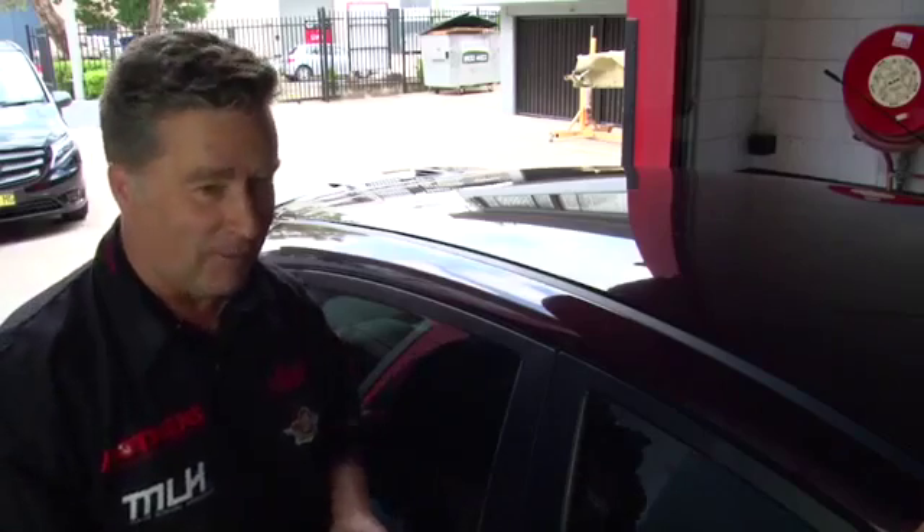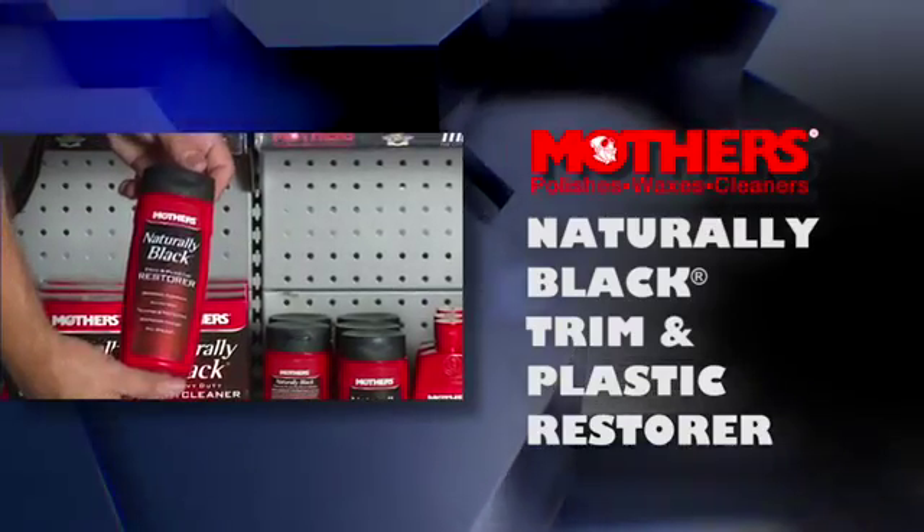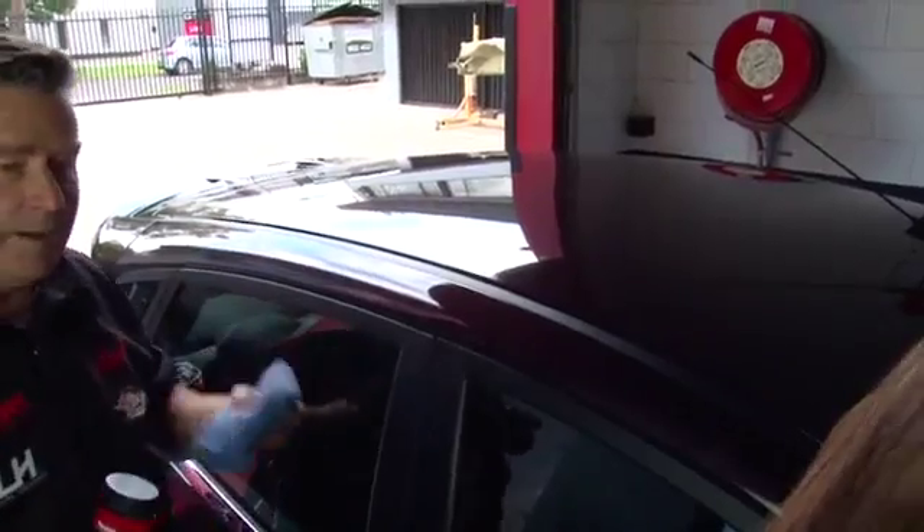So now we've got to protect it — we don't want any further UV damage — so we use Mother's Naturally Black Trim and Plastic Restorer. Gently rub it into the surface, just like that. And it's like brand new.